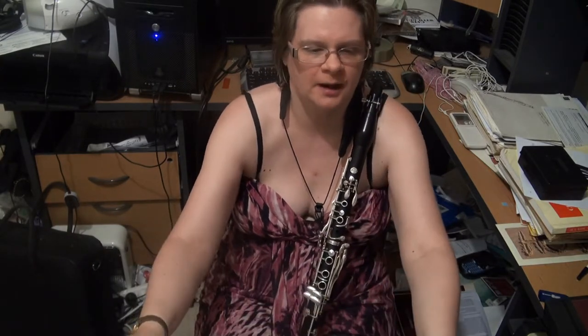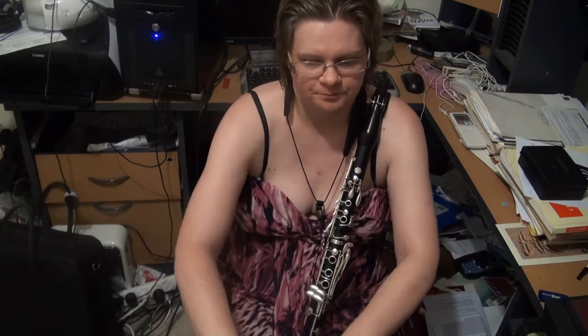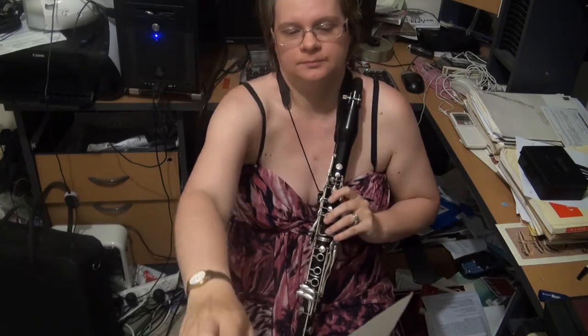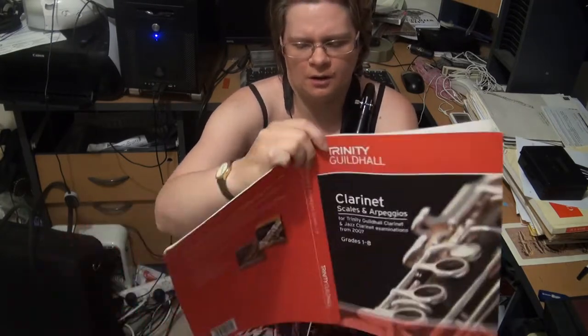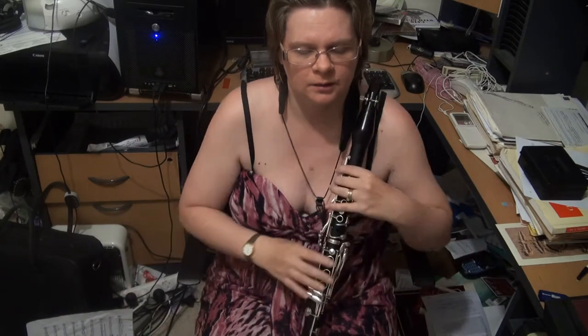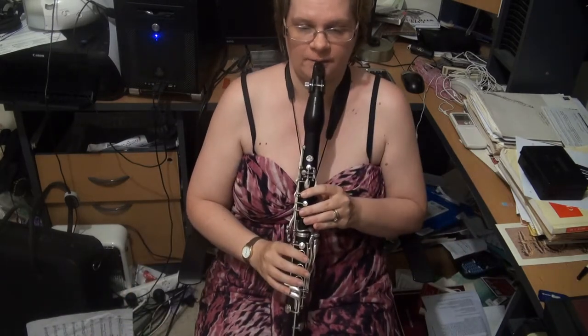So that's your C minor arpeggio. Now on the next page we have the C pentatonic. I don't see any dramas here. You may want to lean a little bit on the top A to get the C really easier.